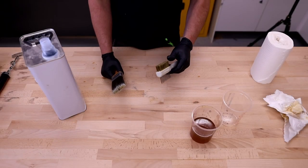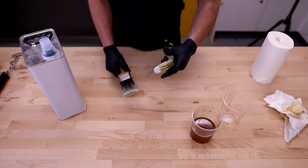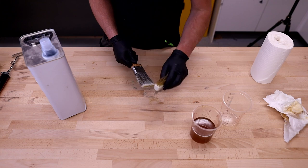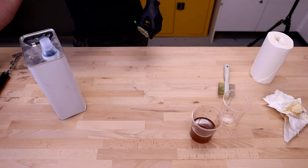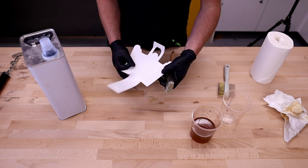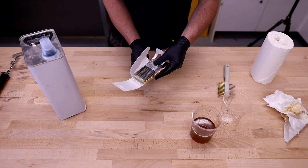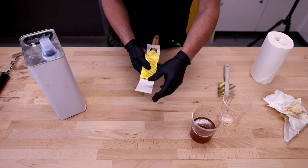Once you're happy that the brush is clean, use the long-toothed section of the brush comb and give the brush a final comb out to reset the bristles. If you have one, make sure it goes back into its original card that it came with — that will just help to reshape the tip of the brush nicely.